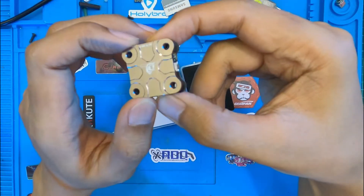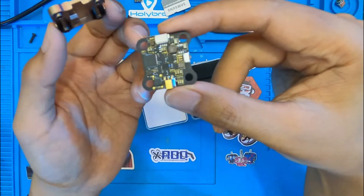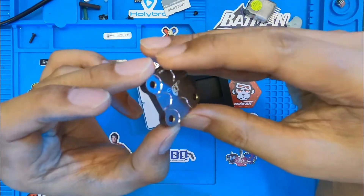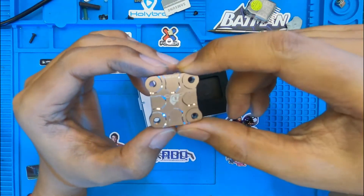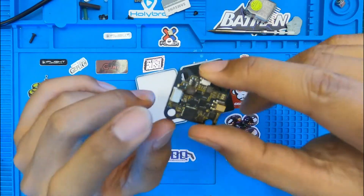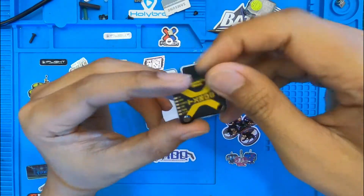I don't see why anybody would leave the heat sink off, especially how good looking it is. It also protects you from the elements — it's not going to be waterproof, but at least it protects you from grass or debris. Let's open that up to see what's inside.